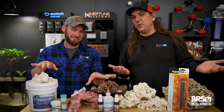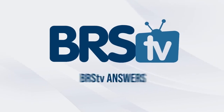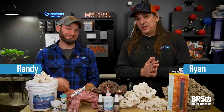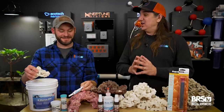Today, aquascaping — what are we leaving on the table? We've got the 10 questions that you never thought to ask until just now. This is BRStv Answers. If you are aquascaping a new tank, want to re-aquascape an old one, or even add to an existing one, these are the questions that today's reefers are asking, and the answers starting with number one.